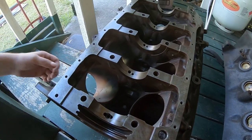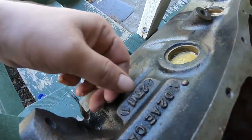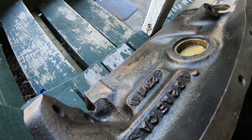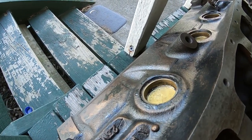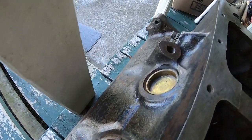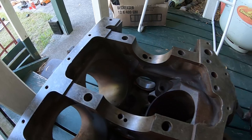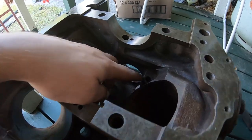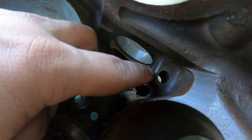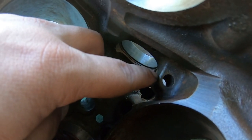So this is a 1981 black block pillow block that came out of an F truck. If you have a look at the pilot on the bottom of the dizzy shaft, you'll see it's 12.5mm instead of 12.9mm, which is the early blocks — or the blue blocks as we refer to them in Australia.